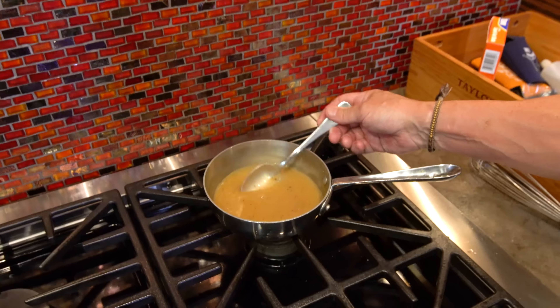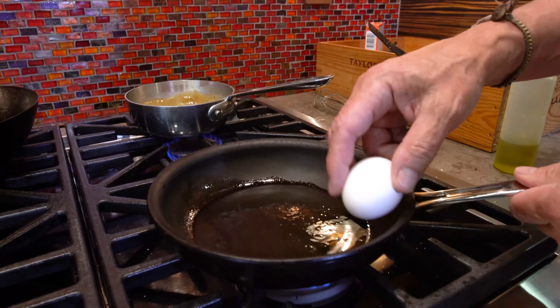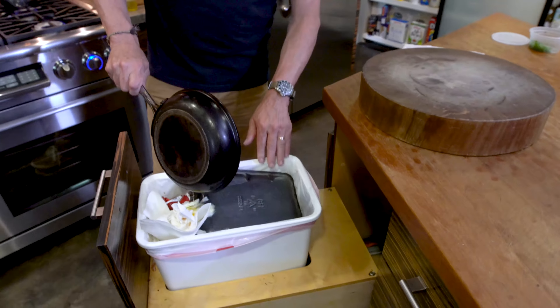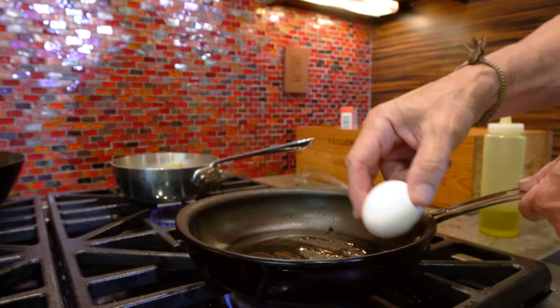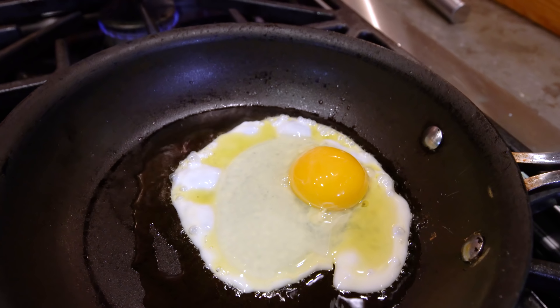Mushrooms, ready. Bacon, ready. Gravy, ready. We need fries that I can smell are almost ready in the oven — I know I'm not making my own fries. And we need an egg. I'm going to make an egg. You've got to have breakfast poutine — for goodness sakes, it has to have an egg. So we're just going to go with a basic, beautiful sunny side up. A little oil in the pan. We crack — and I broke the yolk. The pan was too hot. Take two. I'm going to do this one more time, and if it doesn't work, the whole video is getting thrown out.